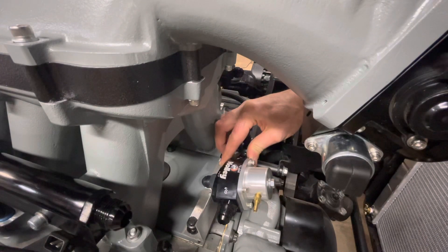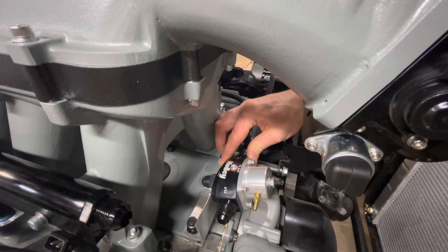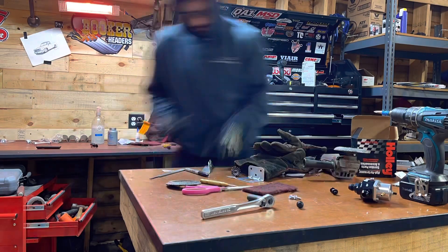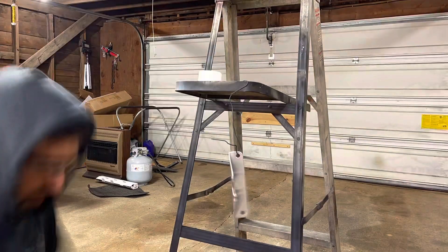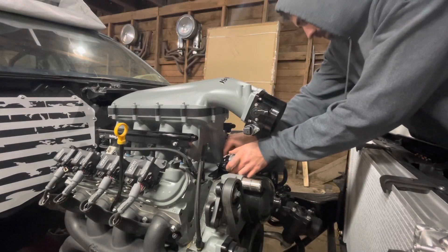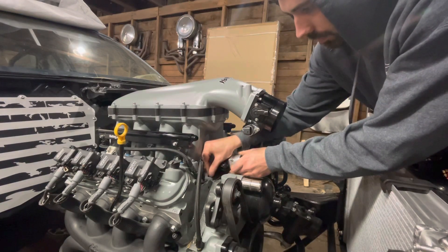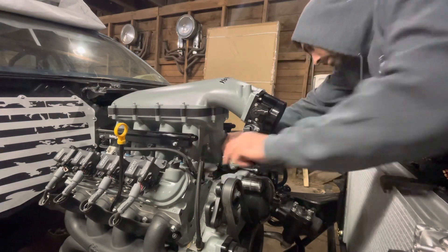All right, plenty of clearance. Now that I know that this all works, we're going to clean up some of these edges, make it a little bit prettier instead of just looking like a piece of straight angle iron. Here we go.